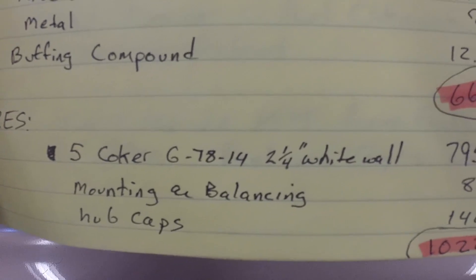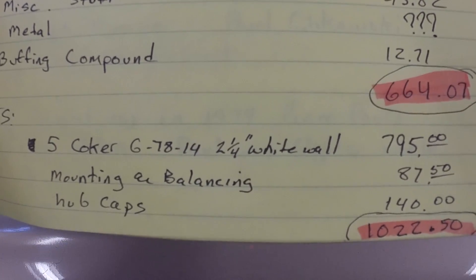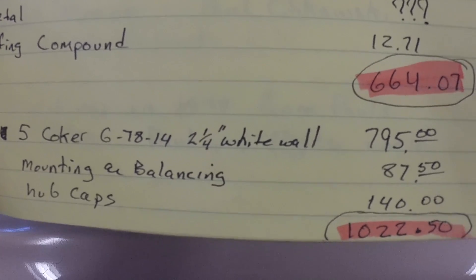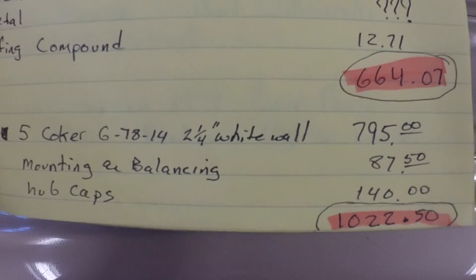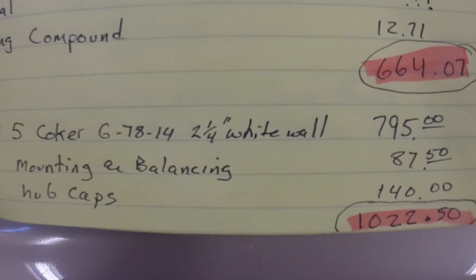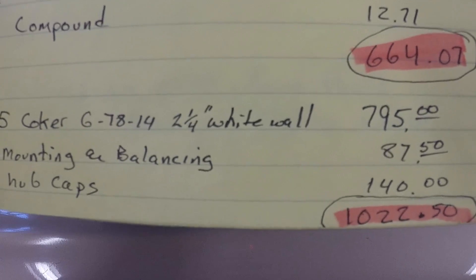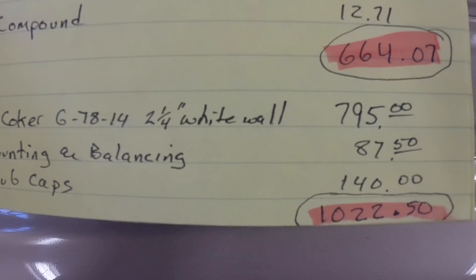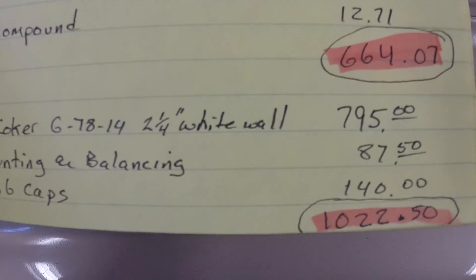Then we get into the tires. I bought five tires so the spare would be the same — including shipping, that's $795 for all five tires. Mounting and balancing, and that's breaking the old tires down — I brought the rims home, cleaned them, painted them, and took them back to have them mounted and balanced. That was $87.50. The hubcaps I bought on eBay were $140. Ray thinks he still has a couple of the original hubcaps, so when I see him I'll ask him about them. So I've got $1,022.50 into tires.